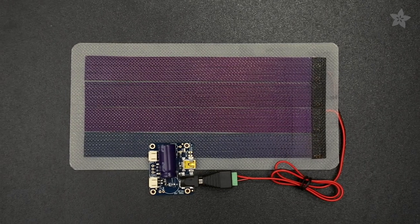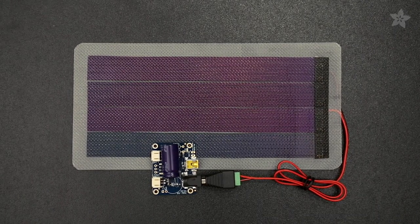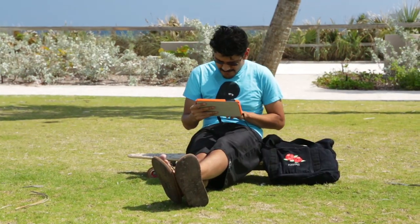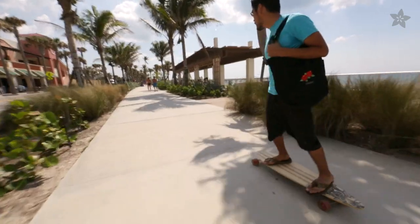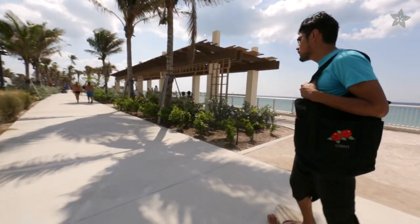For a super efficient build, you can attach a flexible solar panel and convert those solar rays into delicious energy juice to charge your battery. So if your next project needs to be small but still pump some decent decibels, check out Adafruit's 2.8 watt audio amplifier.